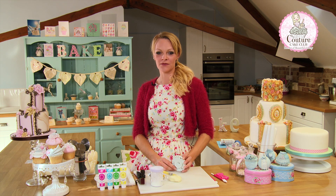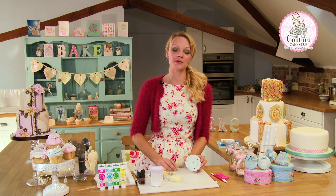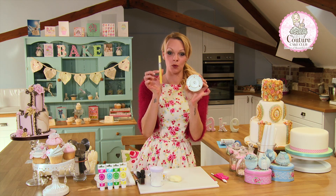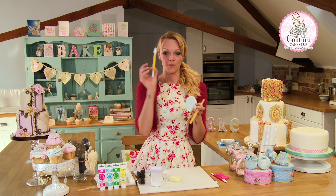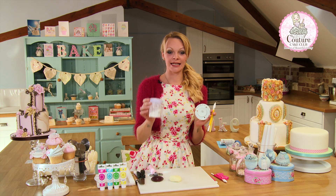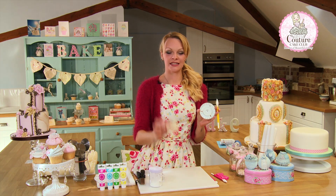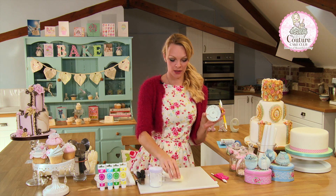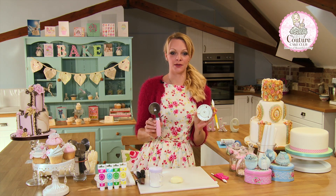Probably one of the things we're most well known for at Carina's Cupcakes. The tools and materials we're going to use for this technique are the garret frill cutter, the water pen, the bulbous cone tool, a little corn flour, and we'll need some treated fondant or sugar paste. I've got a nice lemon colour here. We also need a non-stick workboard and a pizza wheel.